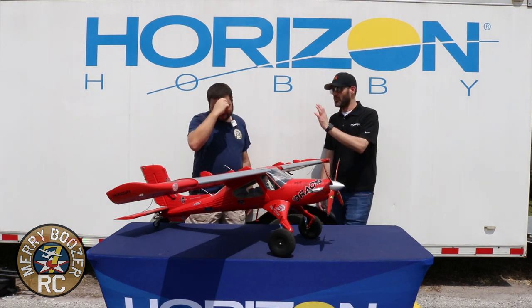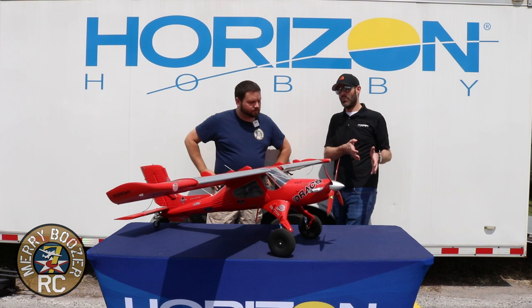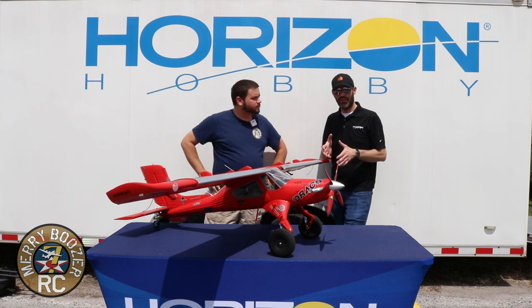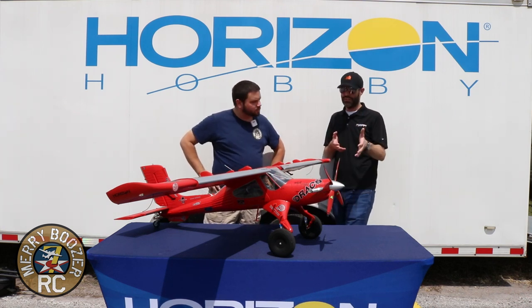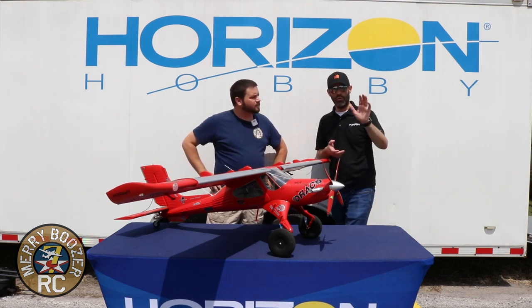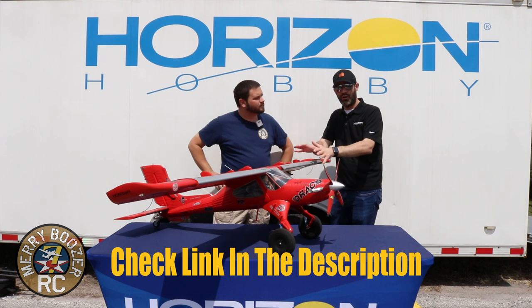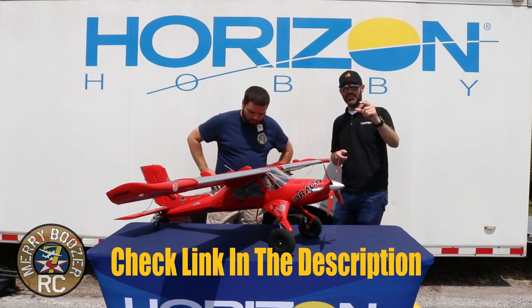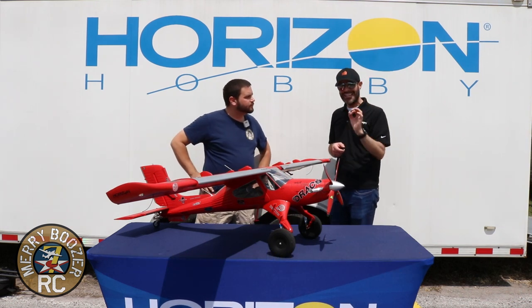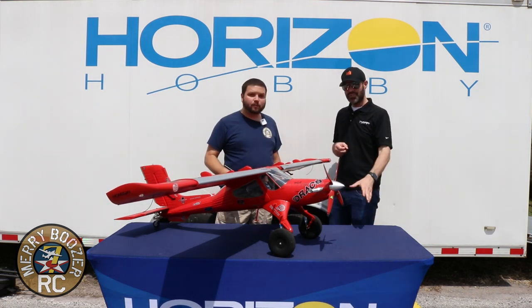Important note: the very first batch of Dracos have the original version instruction manual, which wasn't as up to date as the final airplane. We made some changes. When you get your Draco — especially around Draco Day or release day — put that printed manual to the side and don't even use it. Go to horizonhobby.com, search for Draco, go to the product page, click the Manuals button, and open the latest English or French version.